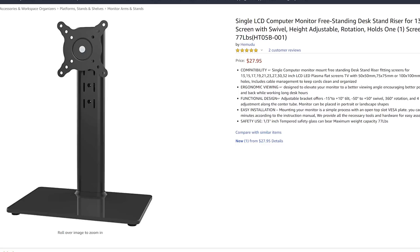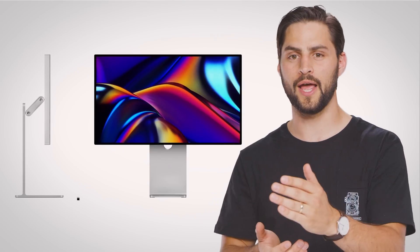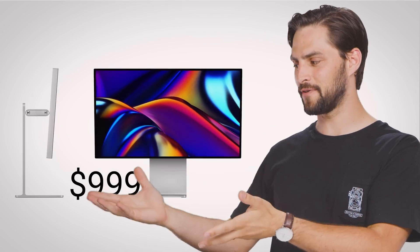So this is where an aftermarket monitor stand is going to come in handy. But these run the gamut from around $30 to a thousand if you want to buy that contraption that Apple's trying to sell. So what should you look out for when buying a monitor stand, and why in the world does Apple think it can charge more than an iPhone for one?